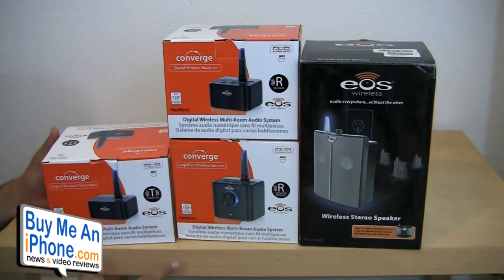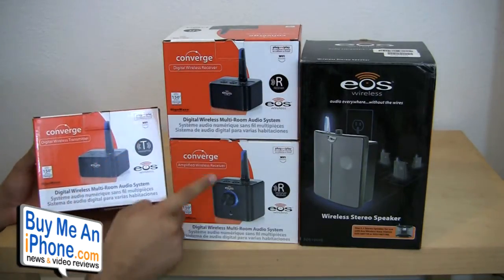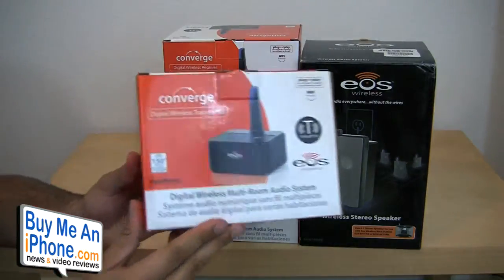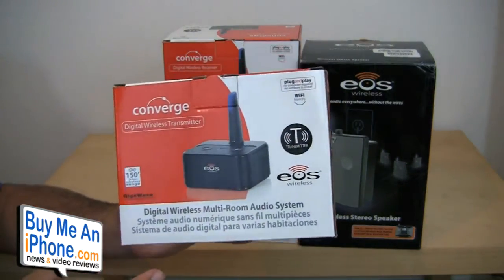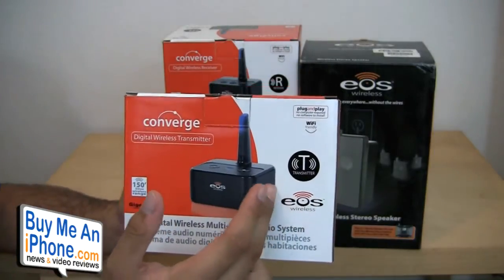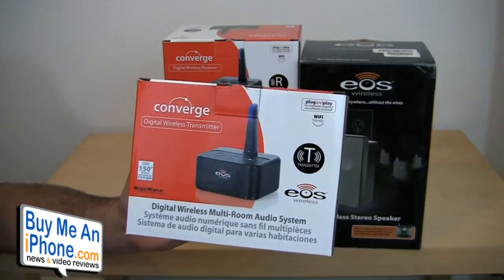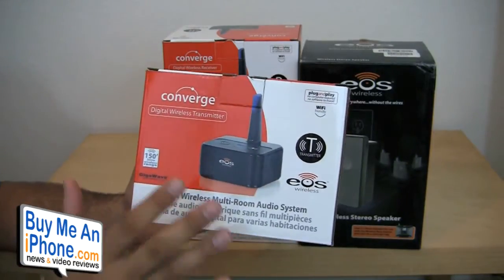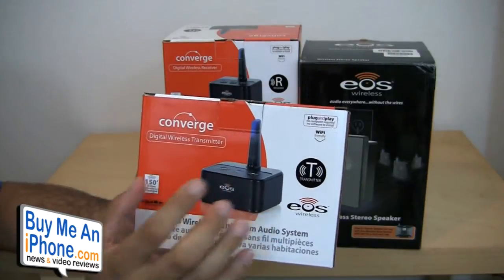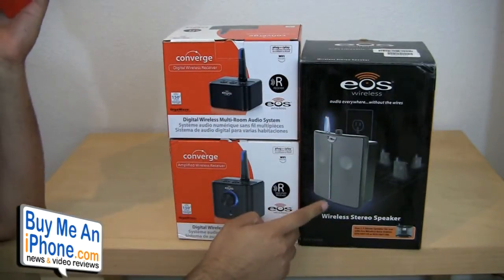What's required is the transmitter in order to work with these two different receivers. This transmitter is what you would use to hook up to your iMac, your computer, your PC — it doesn't matter if Mac or PC. There's also an auxiliary in on the back to be used with any MP3 player, iPhone, or iPod. You would use this to stream and transmit music from your player to one of the two receivers or the speaker as well.